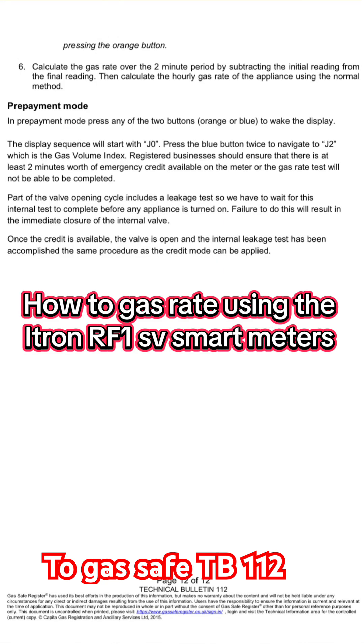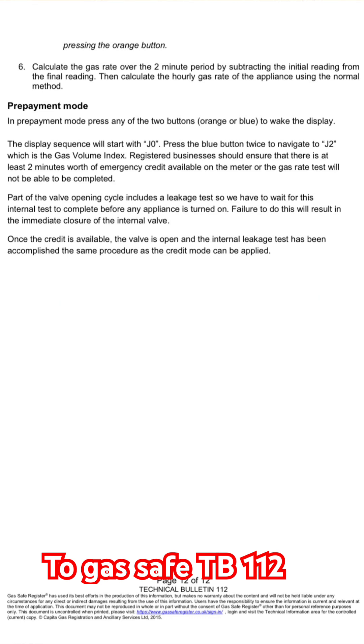So that's how to gas rate using the i-tron RF1 SV smart meter. Thank you.